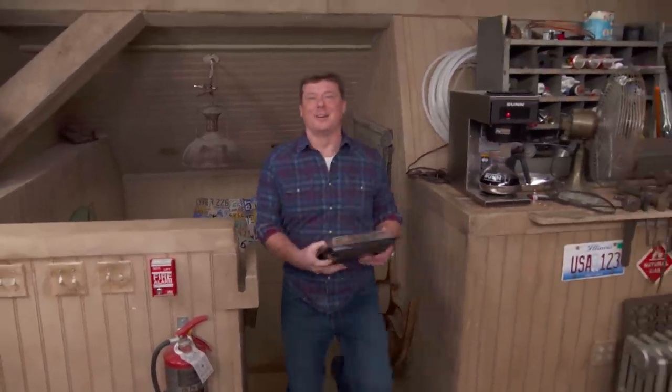Hey everybody, I'm Kevin O'Connor and welcome back to Ask This Old House and to the final episode of our 17th season. We have gotten a lot of great questions from all of you, answered as many as we possibly could, and we're going to continue to answer a few today.